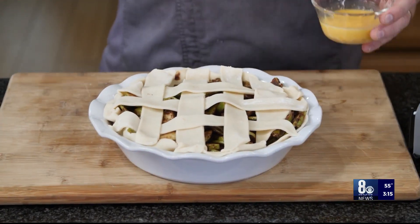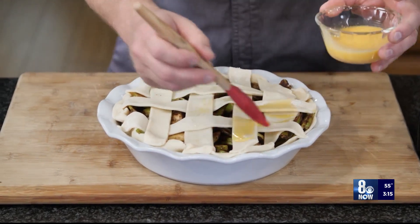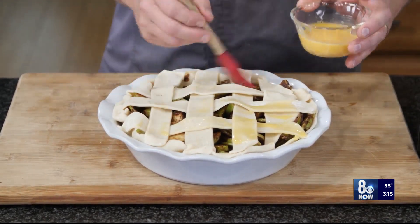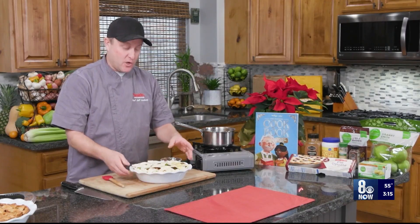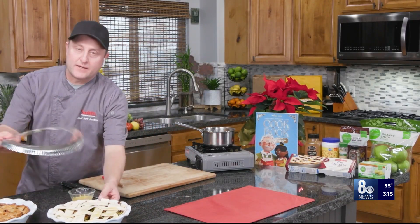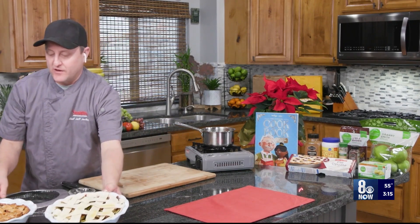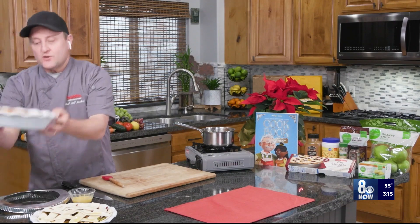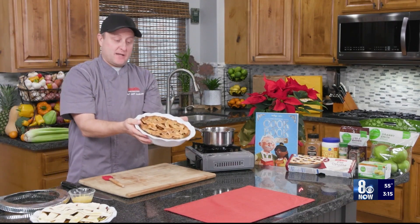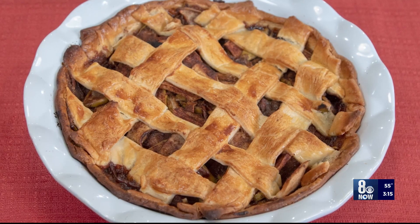So I've formed my lattice. It doesn't look perfect, but that's okay — we don't have to be professional pie makers. Then get some egg wash, which is just egg and water, and brush it on top to help it brown. It will go in a 425-degree oven for 20 minutes. At that point, put the pie protector if you've got one, or just put foil around the edges to prevent over-browning. Then you should have this beautiful pie that comes out looking beautiful. Make sure to let it cool for about three or four hours before serving.